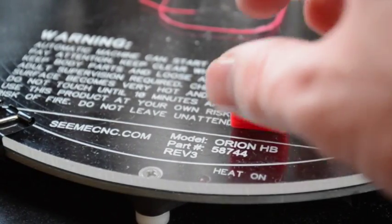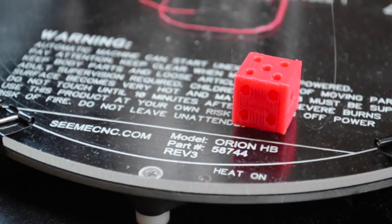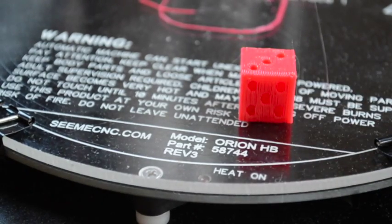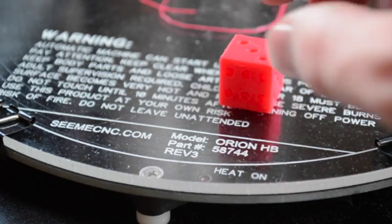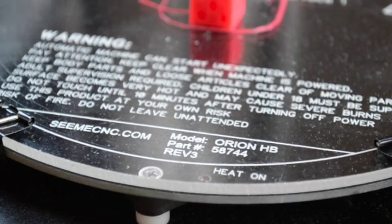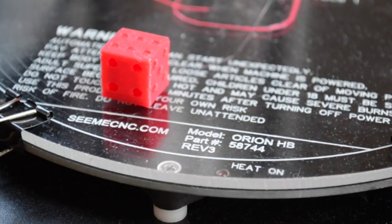Here's the die I just printed, and you can see the numbers came out pretty well — you can see them fairly clearly. Not bad for only a 15-minute print. You can print five or six of these at the same time. And you can see it roll here — it rolls pretty good.